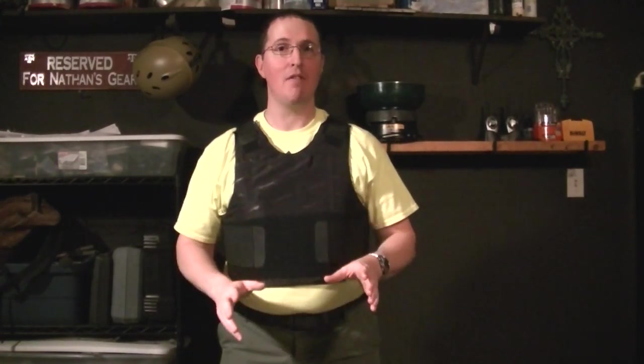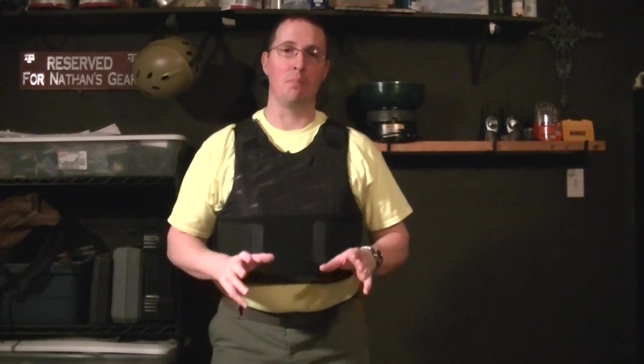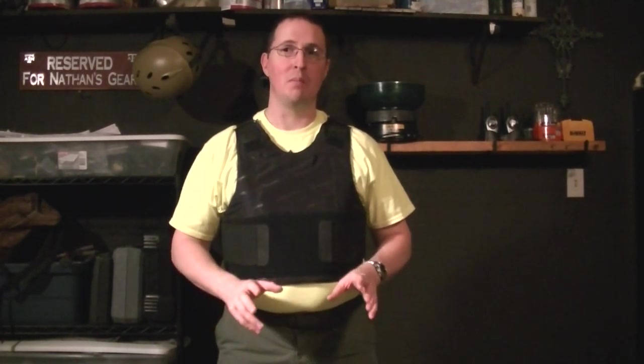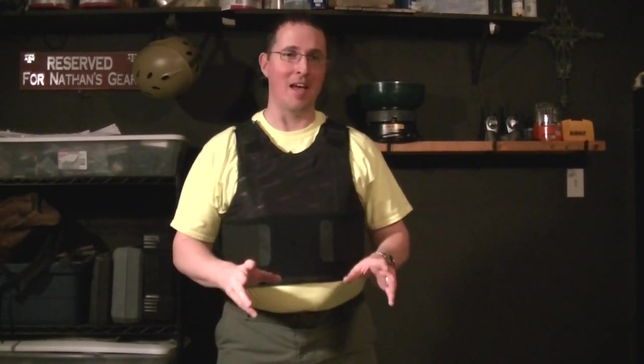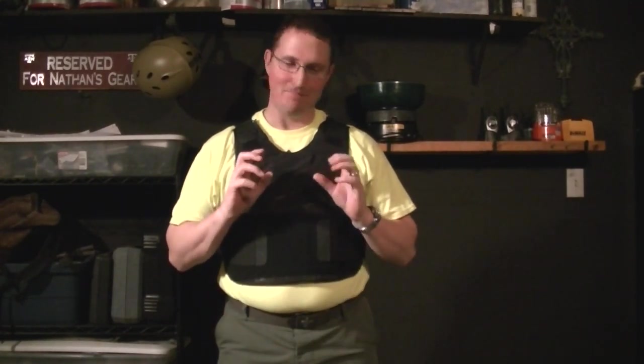So if you get a bulletproof vest and want to wear it, understand it's designed to save your life, but it's not designed to make you impenetrable. Getting hit in one of them really, really is no fun. I have cop friends, I've asked them about it. No fun at all.